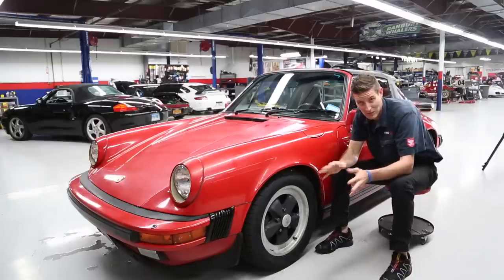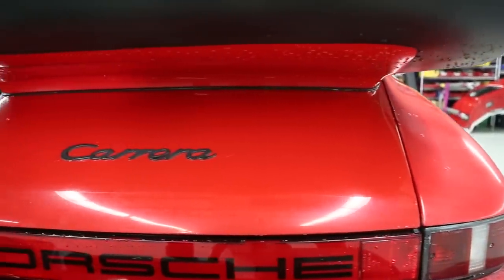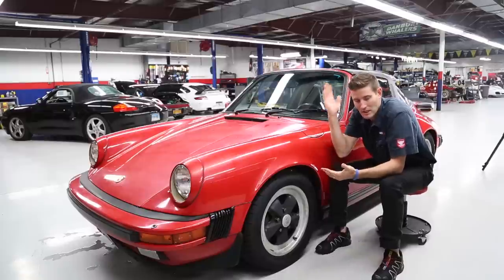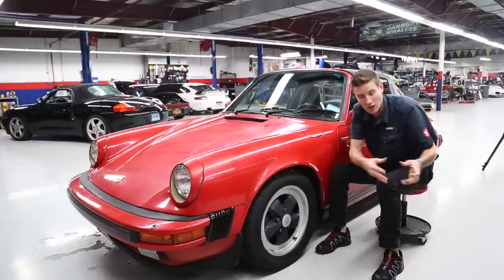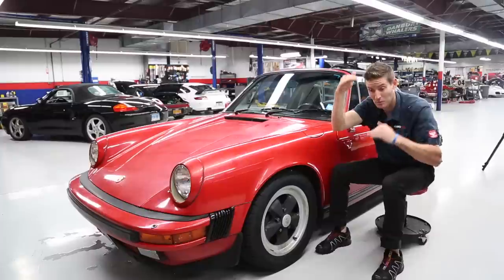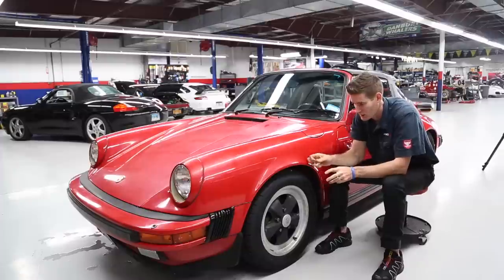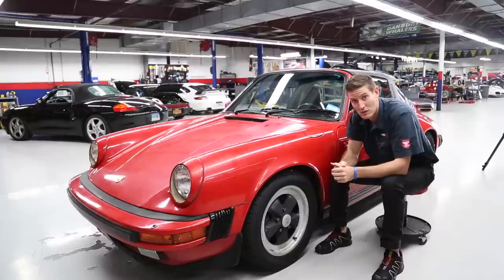These cars are going bananas — the values of specifically air-cooled Porsches are going through the roof. The interesting part about doing a restoration like this versus, say, a Honda Civic: if you restore a Civic you'd make some more money on a cleaner car, but with this 1985 Porsche the ratio of value increase from restoring a dirty car is actually pretty significant — a couple thousand dollars — based on the fact that the values overall are rising. So this is a good investment for this particular owner. Anyway, let's hop in and I'll show you a few things about the paint depth.